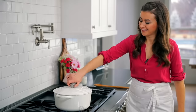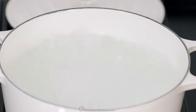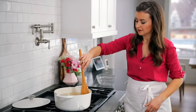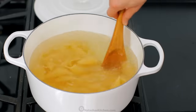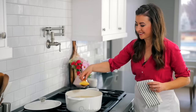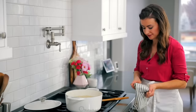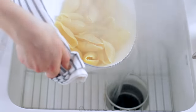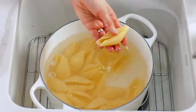You'll need 20 uncooked jumbo pasta shells and we're gonna cook those according to the package instructions in some salted water. Once you've added the shells to the pot, give them a quick stir to make sure they're all submerged, then stir a few times while cooking to make sure they don't stick. Make sure you don't overcook the shells — you wanna take them out when they're al dente, which means firm to the bite. Once done, drain off the hot water, then fill up the pot with cold water to stop the cooking process and keep the shells from sticking together.